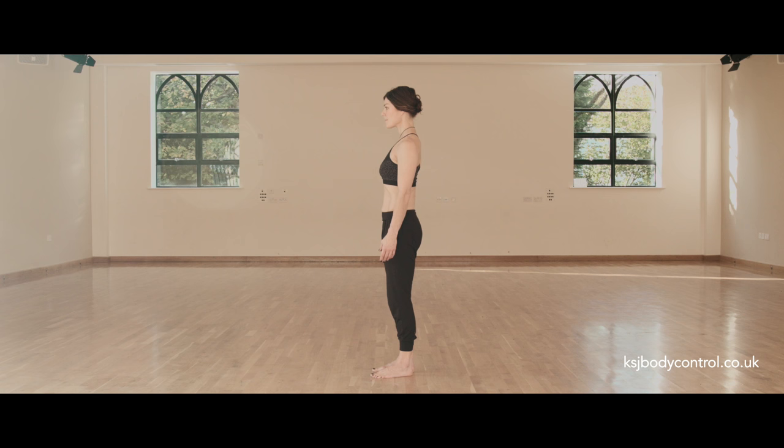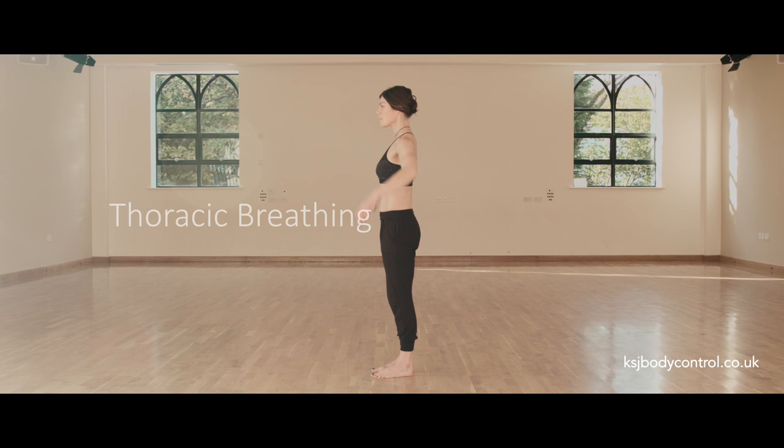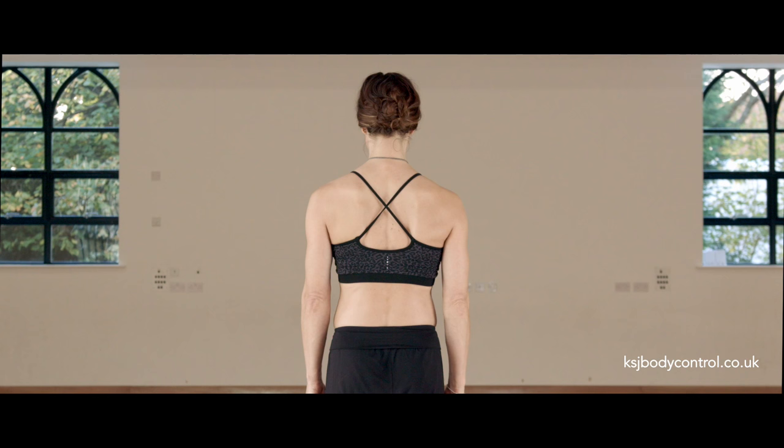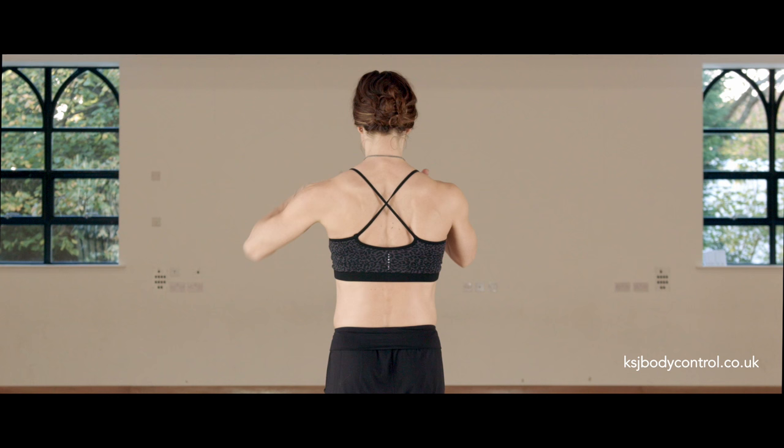To support this position, we bring in the use of our deep abdominals. We do this by drawing them back towards the spine and upwards towards the ribcage. This lengthens our waist. Now we need to breathe. We want to avoid taking the breath into the neck and the shoulders, and also into the abdominal area. In Pilates, we breathe into the ribcage — this is called thoracic breathing. So take a breath into the back of the ribs, draw the abdominals backwards and upwards, soften the breastbone, and breathe out, closing the ribcage over the neutral pelvis.